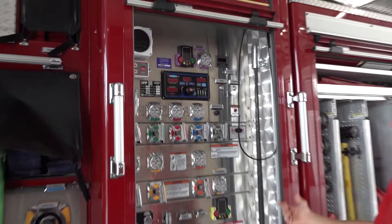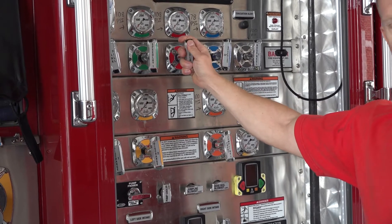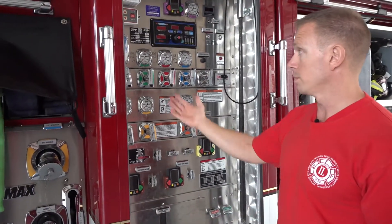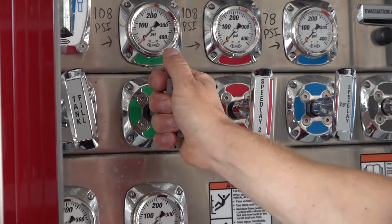This is the engineer panel, the pump panel. These are all those levers that I was talking about — we have to know how to get the right amount of water, the right PSI, the right pressure to the right hose. We've got everything pretty much color coordinated. If I want water to come out of this green hose, I'm going to pull this green lever.